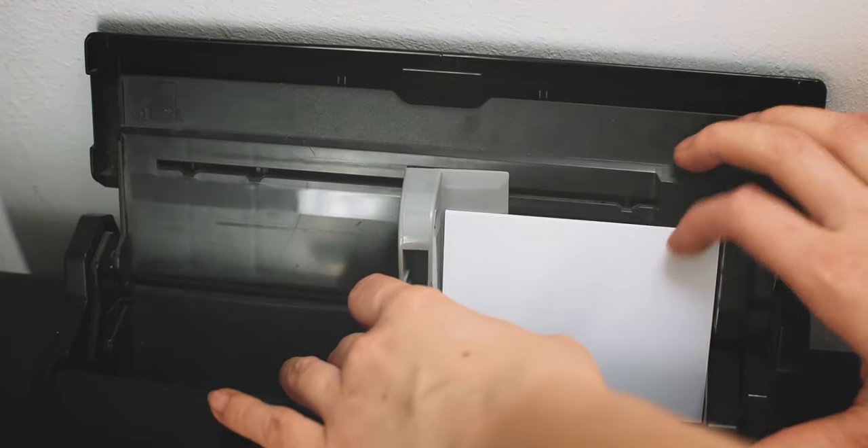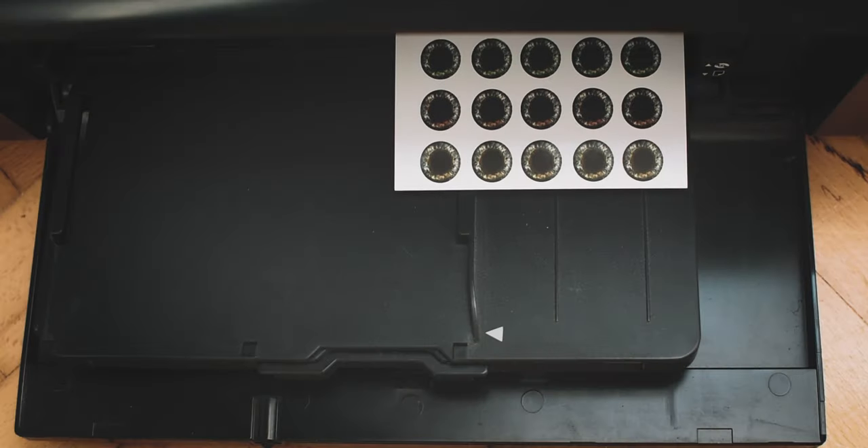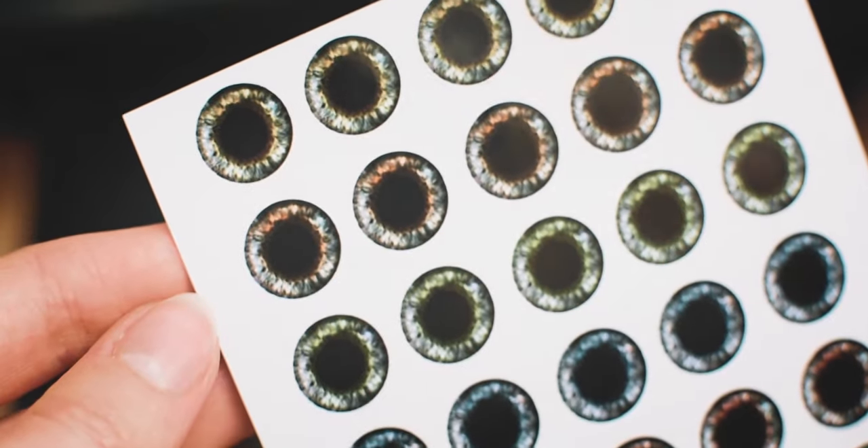Hi everyone! It is Kota! In this video I'm going to be showing you how you can make your own eye chips at home by using prints. I recently listed some printable designs in my shop, so this video will be useful if you want to make eye chips.